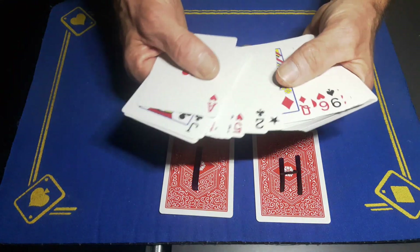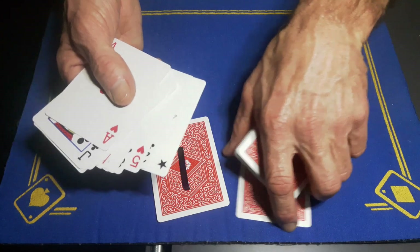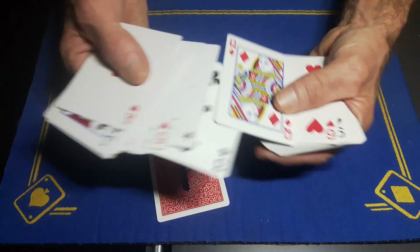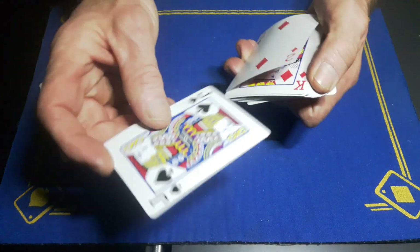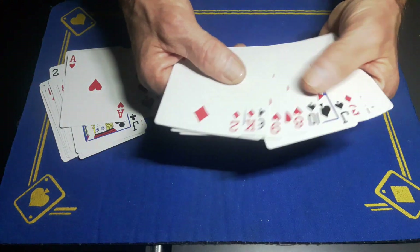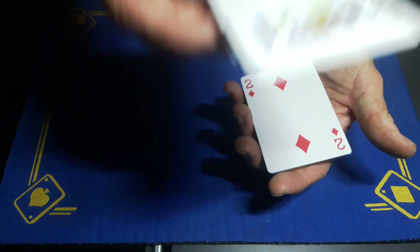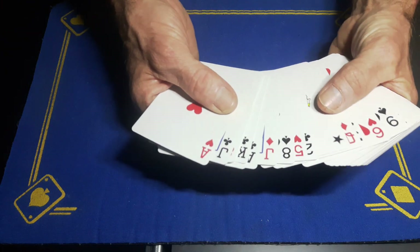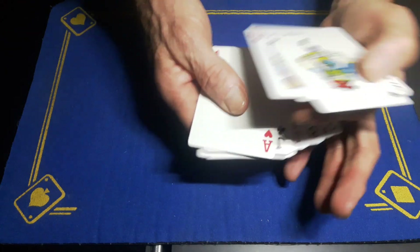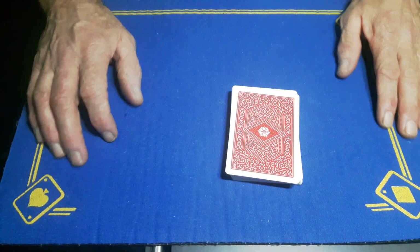To reset, find the first joker and slot the suit cards back in CHaSeD order — club, heart, spade — so the diamond goes on the bottom. The number card can go anywhere in the shuffled packet as long as it's in there. Then find the two of clubs, cut it back to the bottom of the Si Stebbins stack, and you're good to go again.